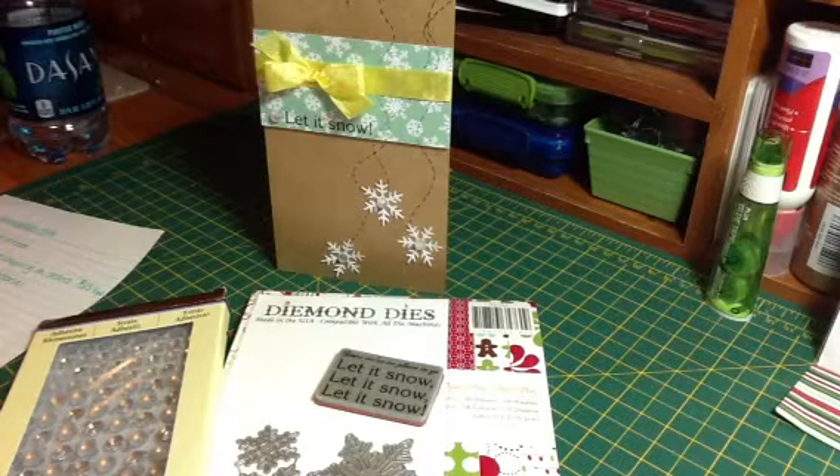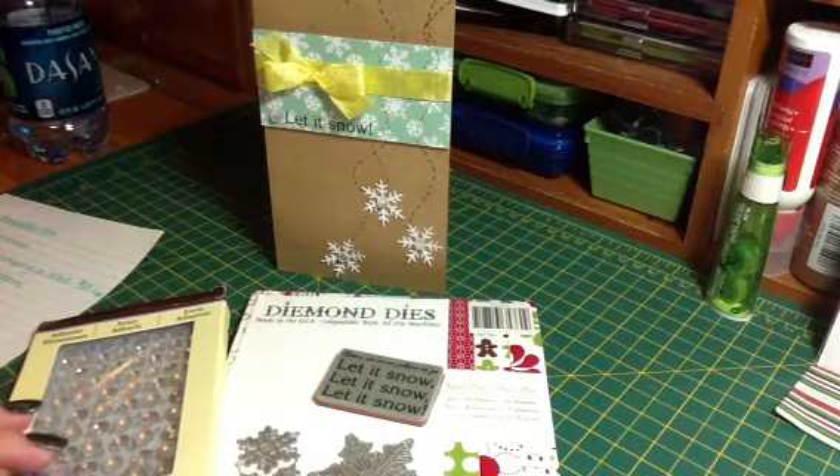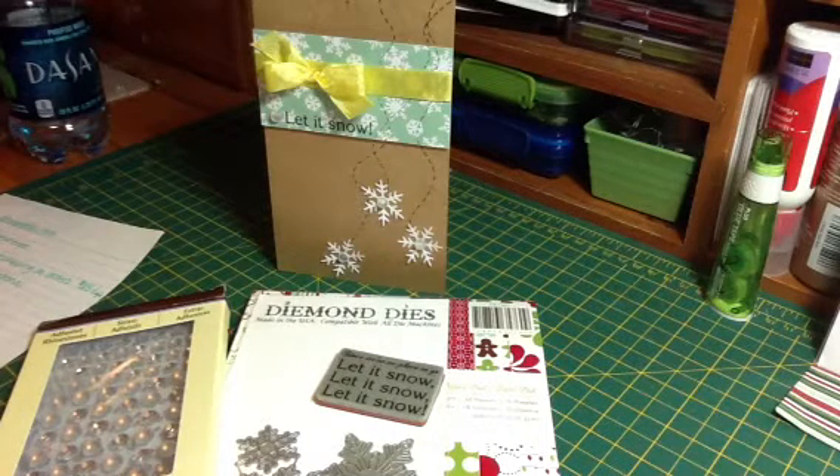Hey guys, it's Renee, and I'm here to share another design team project for Diamond Dyes with you. This was a super simple, quick card, which I need to do because I do not have cards ready for Christmas. And chances are if I send them, they'll probably end up being store-bought cards. I don't know why I just can't make cards for myself.